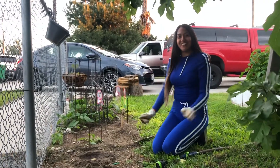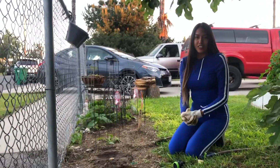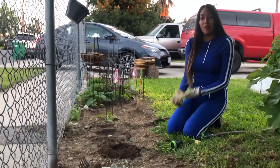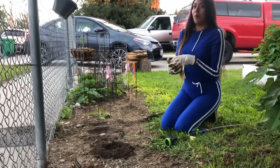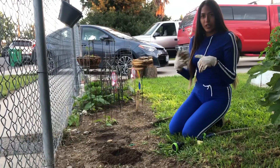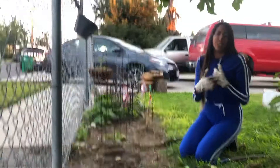Hi everyone, it's Miss Stephanie here again. Last time on our last activity we did how to plant a plant in a pot, and we planted a strawberry inside a pot. But like I told you in the last video, we can use anything — we can use vegetables or we can use any other fruit.